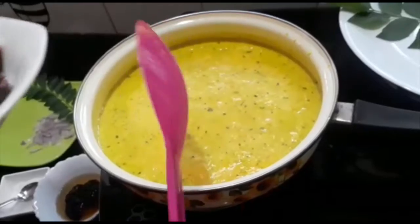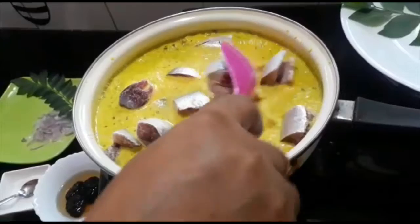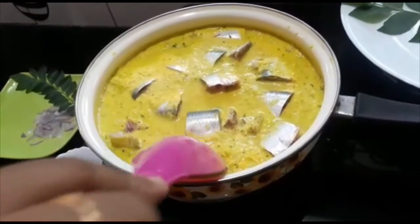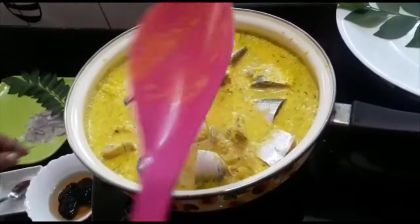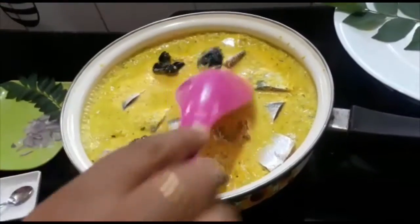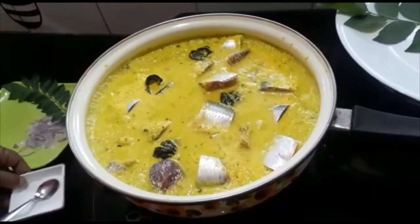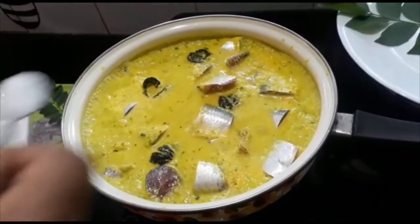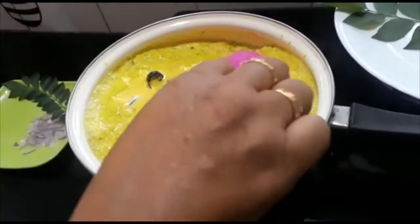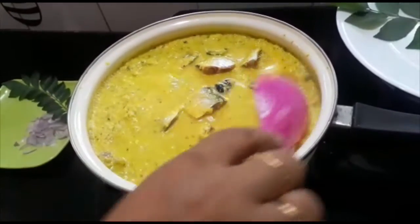When the flour is being cooked, we will put a glass of salt in the tin. We will put the flour and salt into the flour. Let's dry the water for the moment.